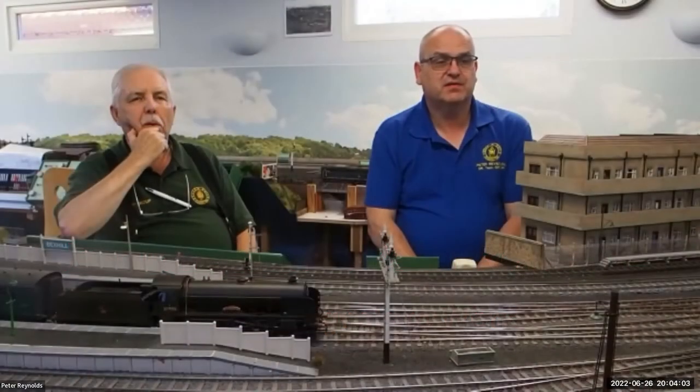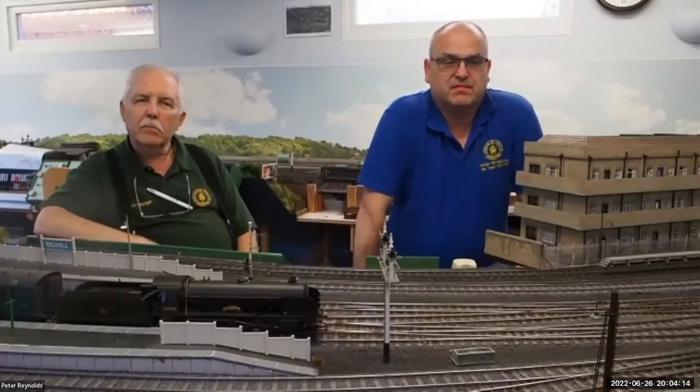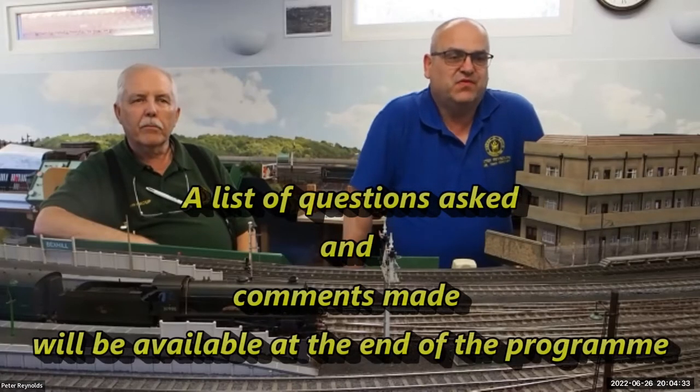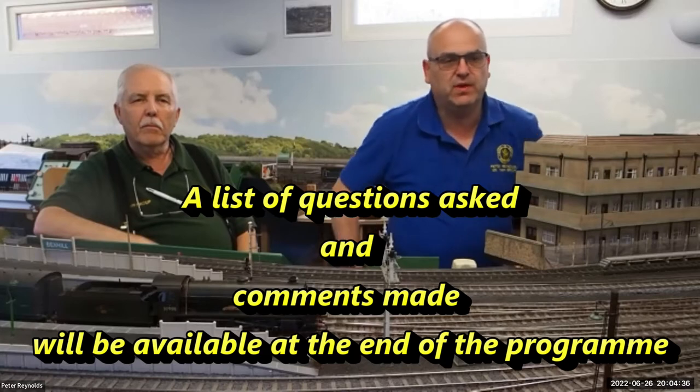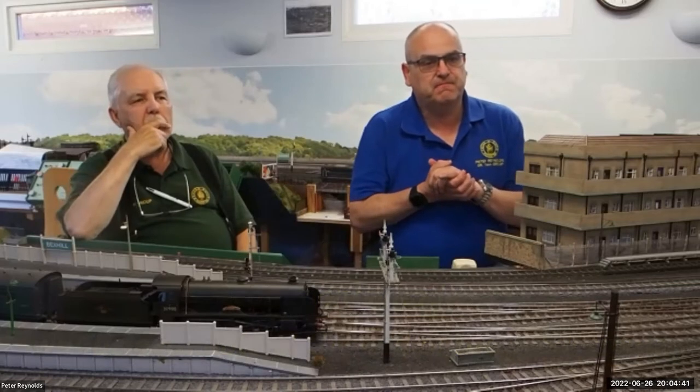I'd just like to welcome Peter Reynolds and Jeff Langer, who are going to talk to us about signals, signaling and various aspects of using them on model railways. Good evening, Tony. The best way to go about this is to follow on from the session back in November where we discussed how to lay your signals out.